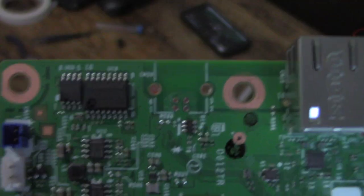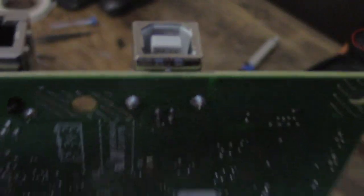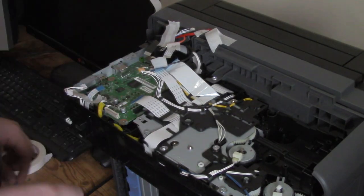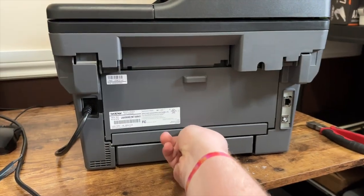After the port was removed, I heated up each hole and used a basic solder sucker to clean them out so I could insert the new port into the holes. Then it was just a quick task of putting the new port in place and soldering in the pins. I started with the stabilizers, and then I did the data pins to make sure everything was snugly in place. After that, it was just a quick reassembly and a test, and everything worked brilliantly.